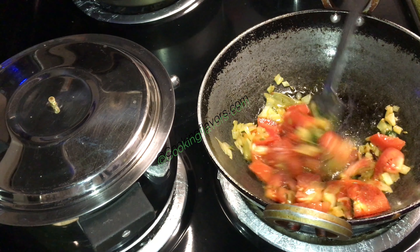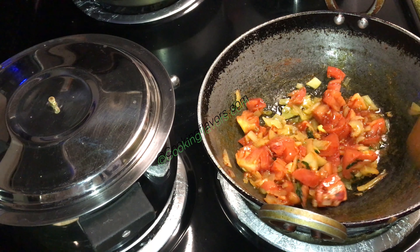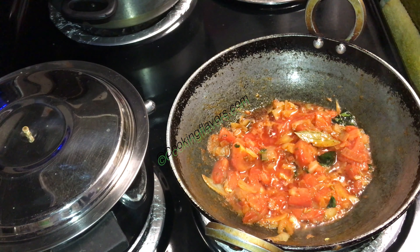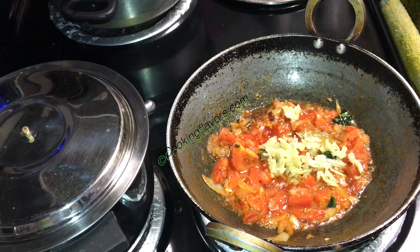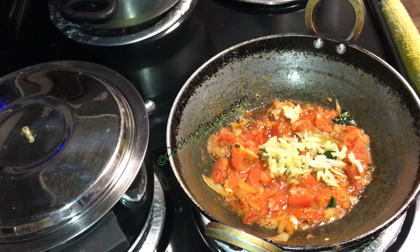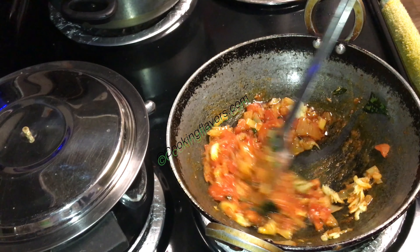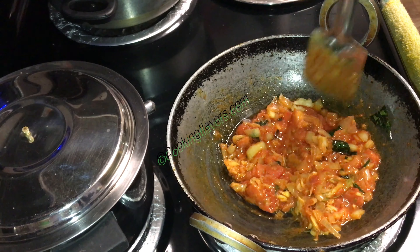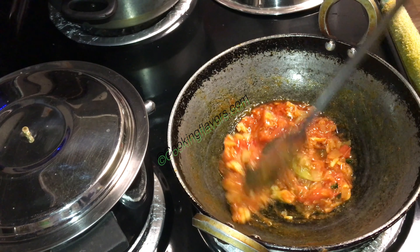We'll mix this all well and we'll have to wait for the tomatoes to cook in their own juices and become nice and pulpy and smash down well. Now when the tomatoes are three-fourths done, I'm adding in a tablespoon of ginger and garlic paste or crushed ginger and garlic. Usually I add it after the onions, but this time I'm adding it after the tomatoes — this gives it a totally different taste and flavor. Make sure you fry the ginger and garlic paste really well along with the tomatoes so they completely lose their raw smell.